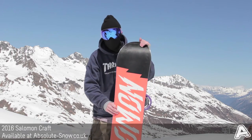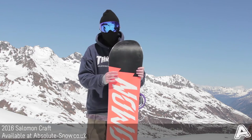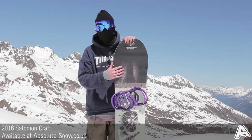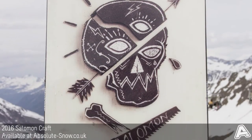It has an extruded EG base, so super tough and really durable, and the Electra has given it added speed, so nice and fast. It has an equalise rad sidecut — a mix of a classic radial and equalise sidecut — so it's going to give you a nice response and easy turn initiation.